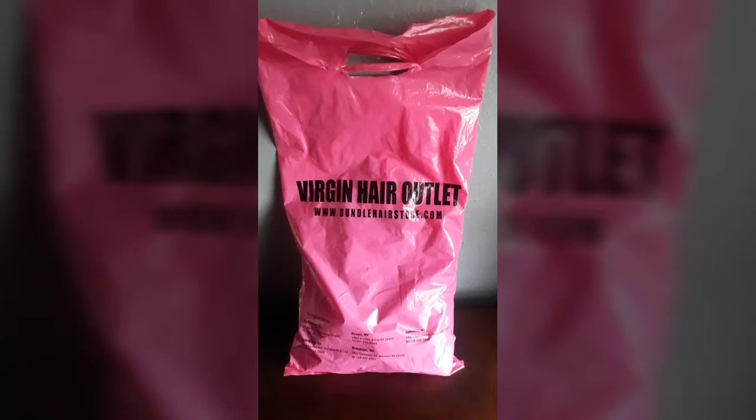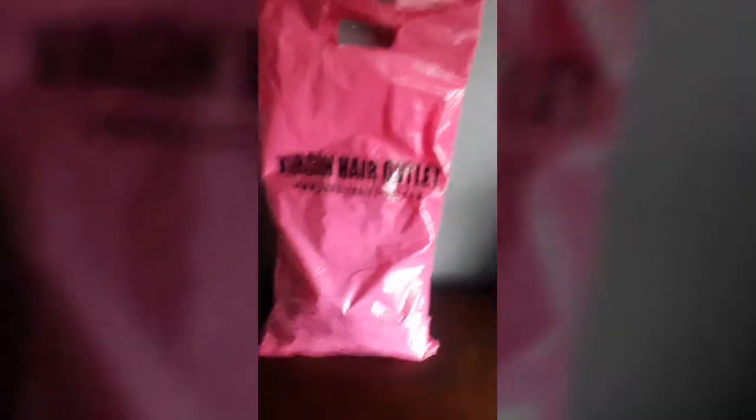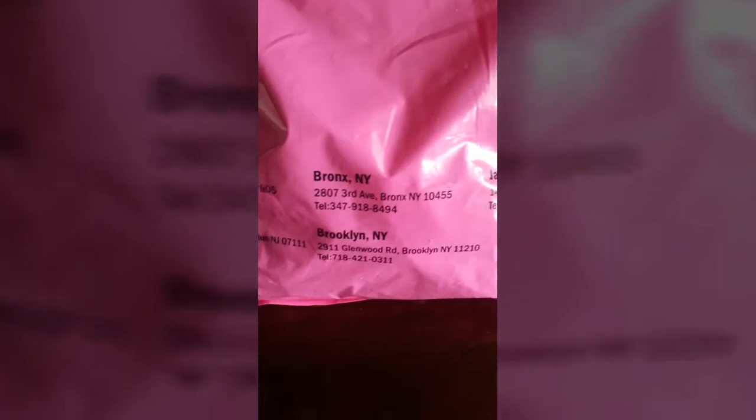This is a Version Here outlet. They have a couple of stores in Jersey — Patterson, New Jersey; Irvington, New Jersey; the Bronx; Brooklyn; and Jamaica, Queens.